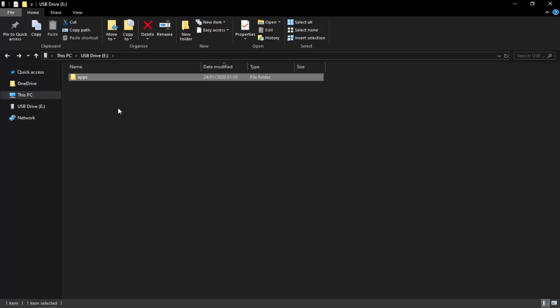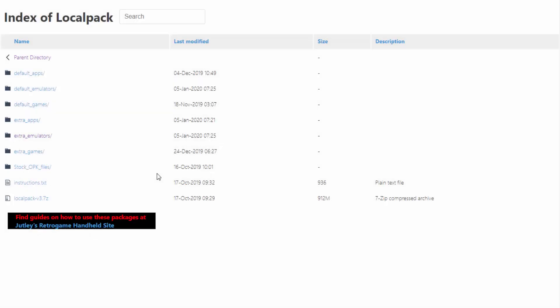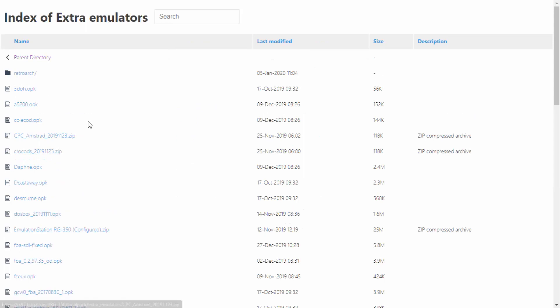Now what we're going to do is go onto the website and find the Nintendo 64 emulator. This website has a massive index of different emulators, apps, and games all for the Pocket Go and a few other devices as well like the RG350. What we're going to click on is the extra emulators, because from here we can find a Nintendo 64 emulator.